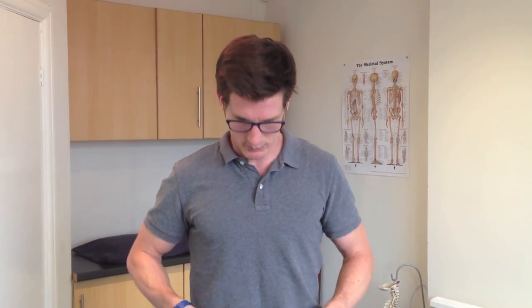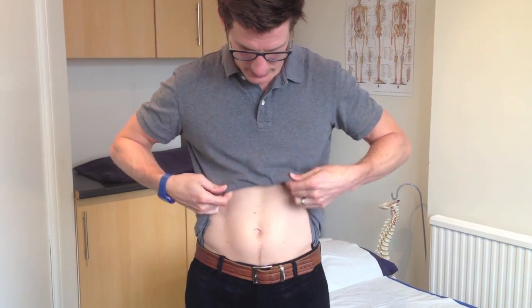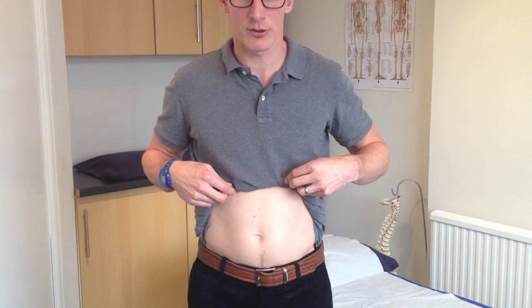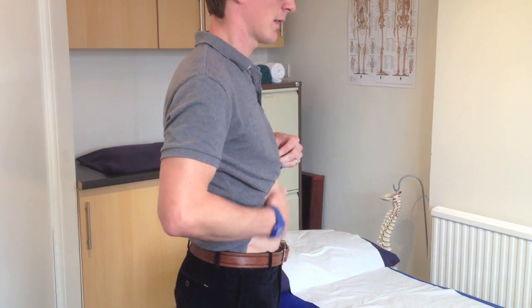A great way to check if you're contracting correctly is to do this in front of a mirror so you can see what happens to your belly button. When your stomach and transverse abdominis are relaxed, your belly pops out and you can see it's all relaxed.